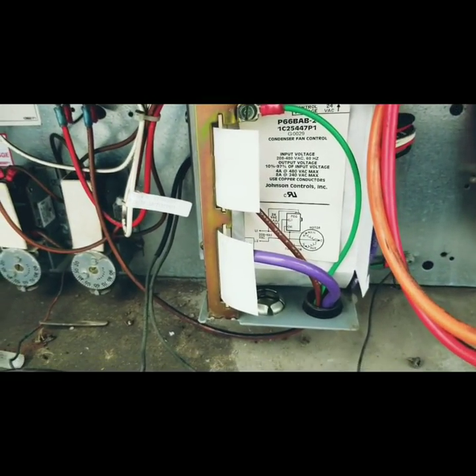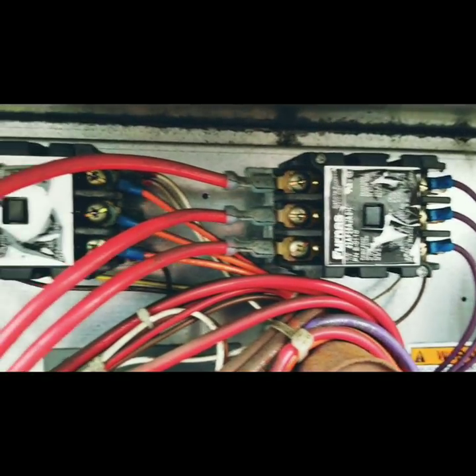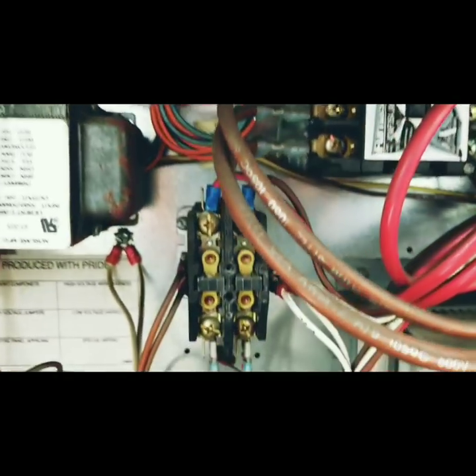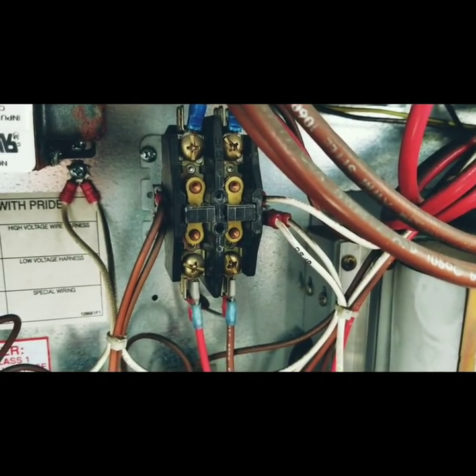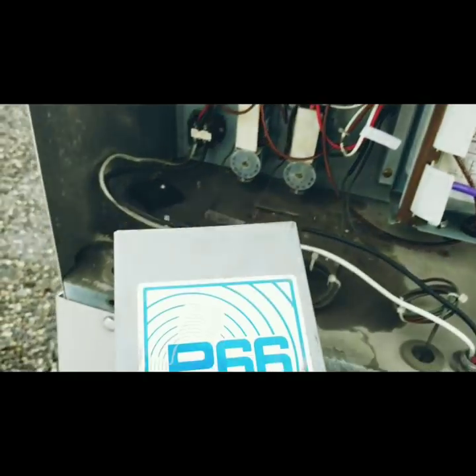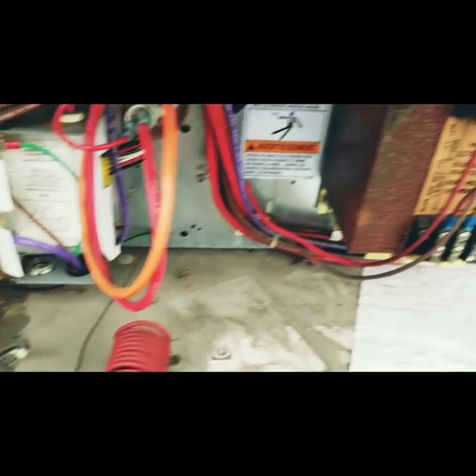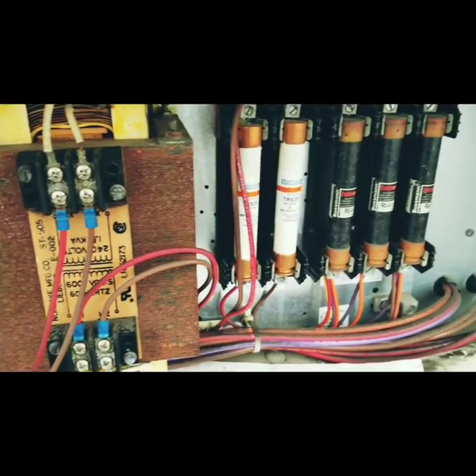There's the fan speed controller right there. There are the three phase contactors, and there's a single phase contactor. Now here's the P66 — the cover looks like Johnson Controls P66. We have a transformer and we have some fuses in there.